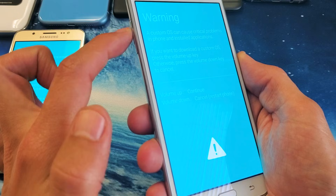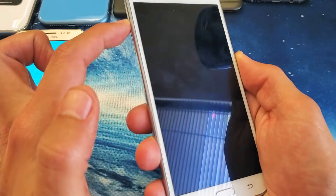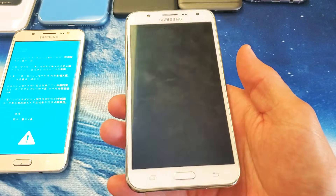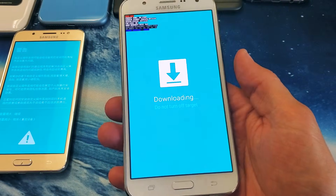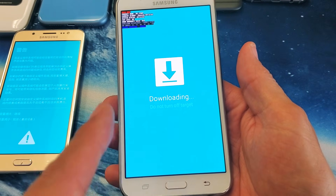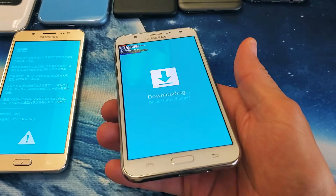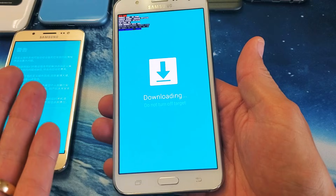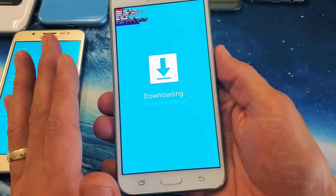But let's say you did press volume up to continue — now you're in downloading mode. It says 'do not turn off target.' What you want to do to get out of this is force your Galaxy J7 to restart.